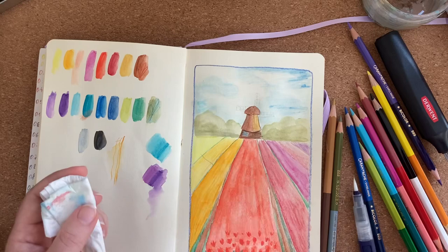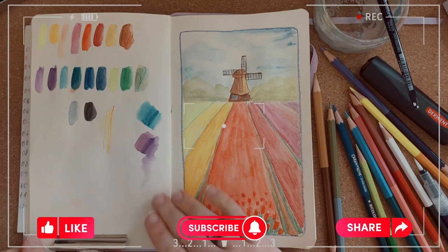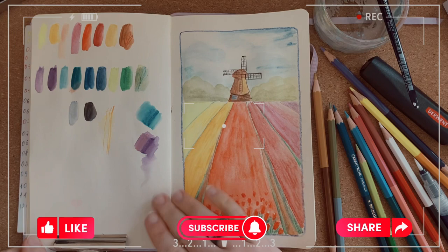Thank you for watching this video till the very end. I hope you enjoyed it, and if you do please like, subscribe and share this video with your friends. Happy drawing! See you in my next videos! Bye bye!